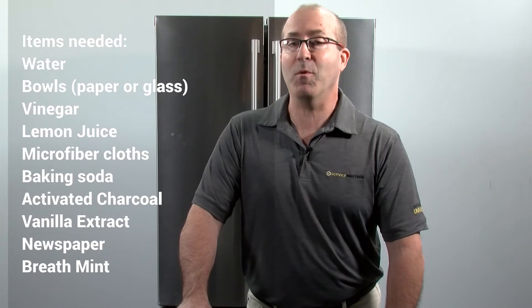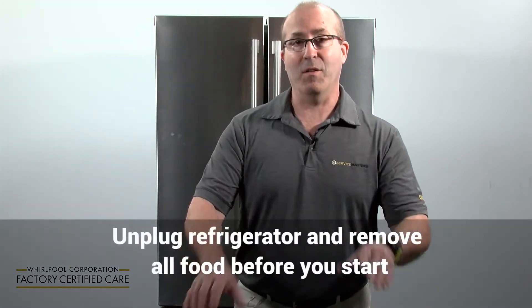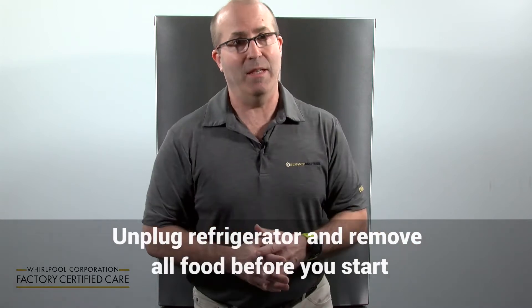Today we're going to talk about how to remove a stubborn odor from inside of your refrigerator. There are seven steps to do this.